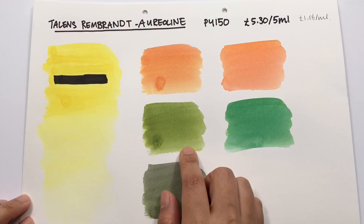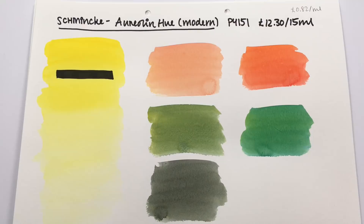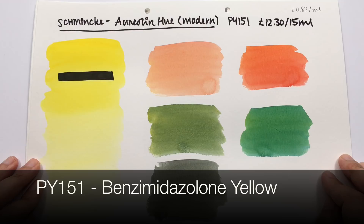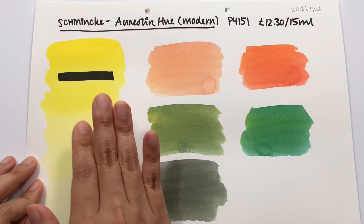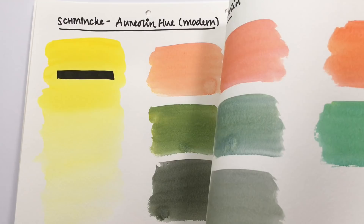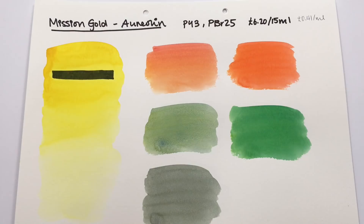Next is Schmincke's aureolin hue, sometimes called Aureolin Modern, made from PY151 benzimidazolone yellow. It creates a nice even wash, is very transparent with no deposit on the black line, and has a bright, intense yellow — a lovely hue. However, in terms of color mixes, these come out much brighter compared to Daniel Smith. The mixes are significantly brighter.